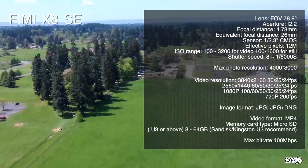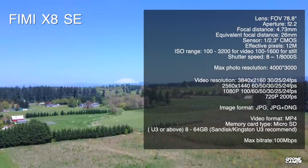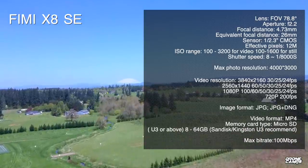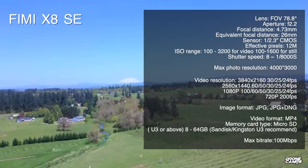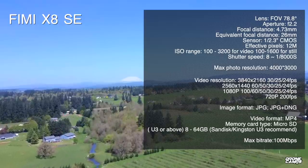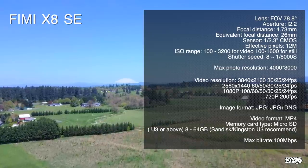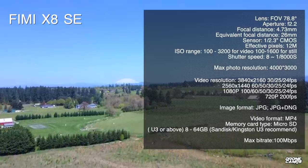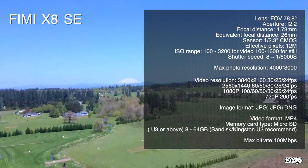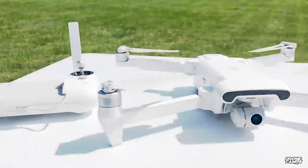The max photo resolution is 4000 by 3000 pixels, and max video resolution is 3840 by 2160 at 30fps. You can drop to 720p at up to 120fps. Image formats are JPEG and DNG, video is MP4 — both cross-platform on Mac and PC. Memory card is micro SD up to 64GB, with SanDisk or Kingston U3 recommended, and a max bit rate of 100 Mbps.